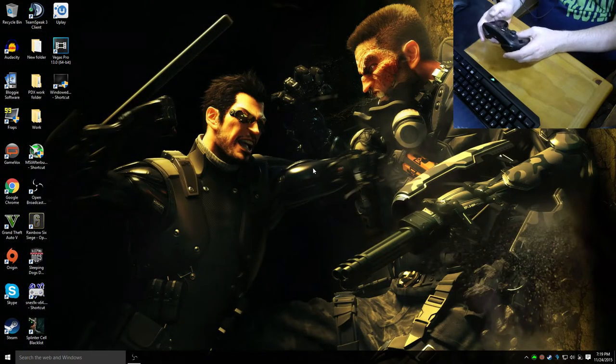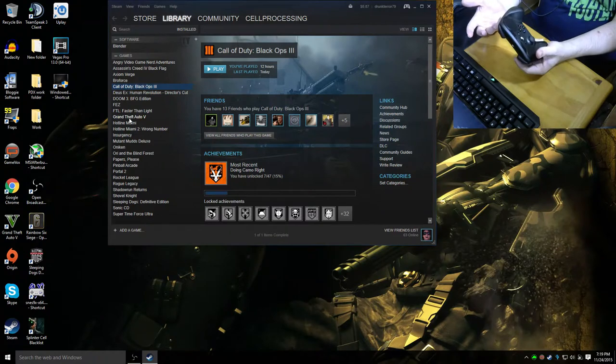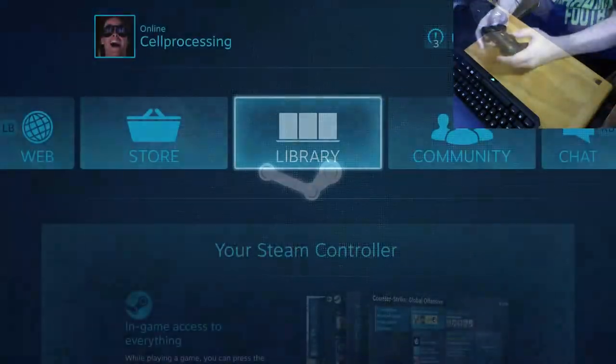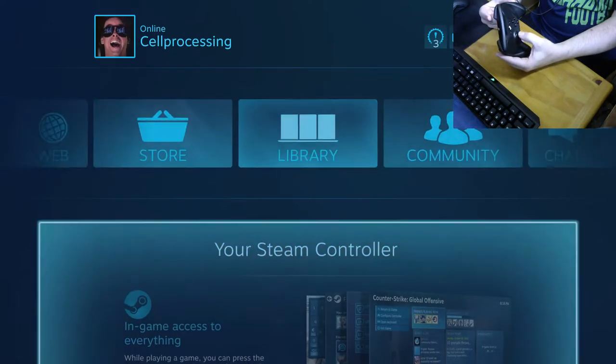Pressing the Steam button once brings up the desktop Steam interface, but there's really nothing I can do with the controller there. I can start games and it will use the last known configuration, but if I need to change sensitivity on the fly I can't do it from that mode — that's kind of the downfall. Back in Big Picture mode, everything is controlled by the thumbstick; I can't even use the D-pad, which is kind of weird.